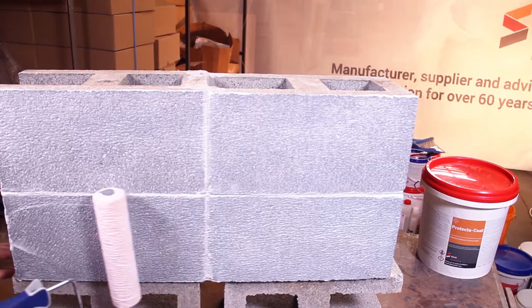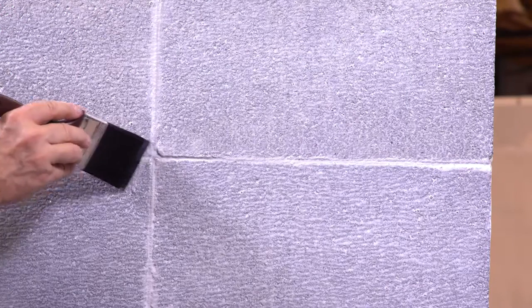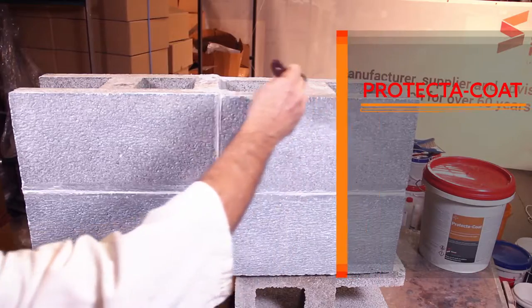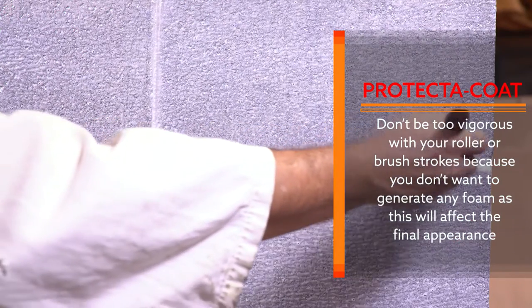If you get excess coating — say in the pointing — use your brush to take away the excess. Use brush strokes that are parallel to the pointing, and address any other areas where there is sagging. Also, don't be too vigorous with your roller or brush strokes because you don't want to generate any foam.